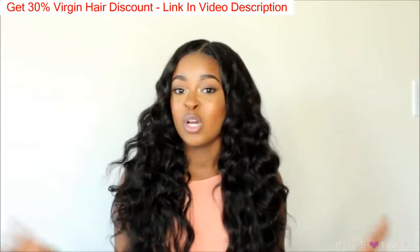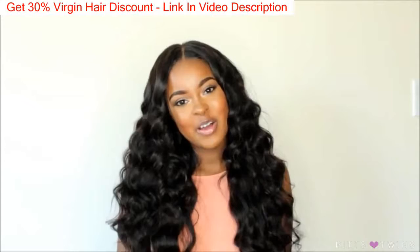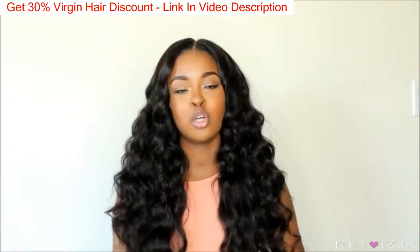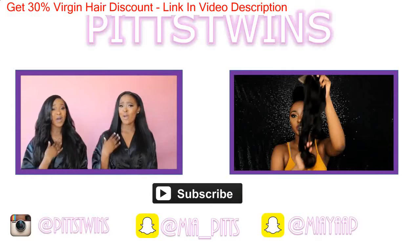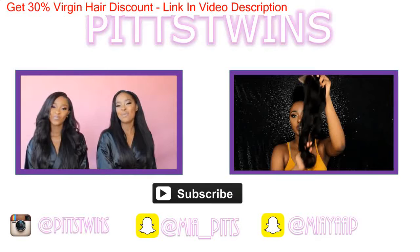Thank you guys so much for watching this video. I will leave the hair company in the description bar below, along with the links to the lace frontal closure and the hair, so make sure you check out the description box. I will see you in my next video. Bye guys! Are you subscribed to our channel? Have you watched our latest videos? If not, click the subscribe button and you can stay updated on all of our latest videos. Bye!